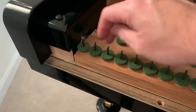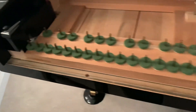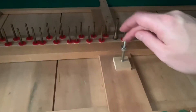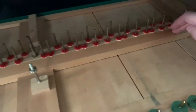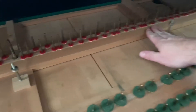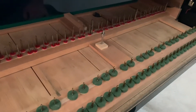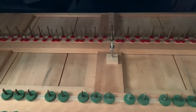I noticed this one is still loose. I tried to work this one, which made this one louder, so I'm going to play with these for a few minutes and see if I can get the whole balance rail nice and quiet.